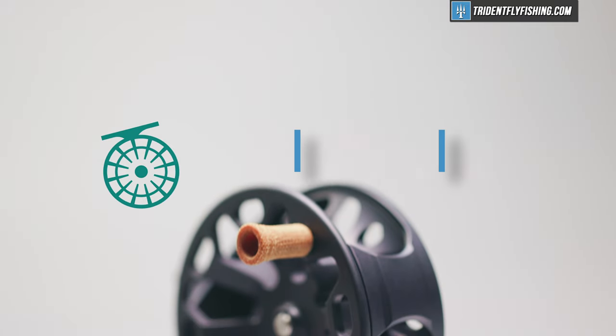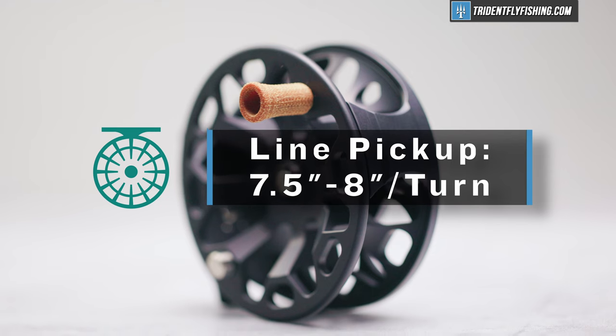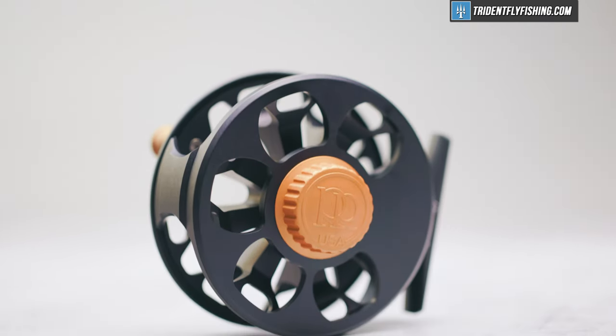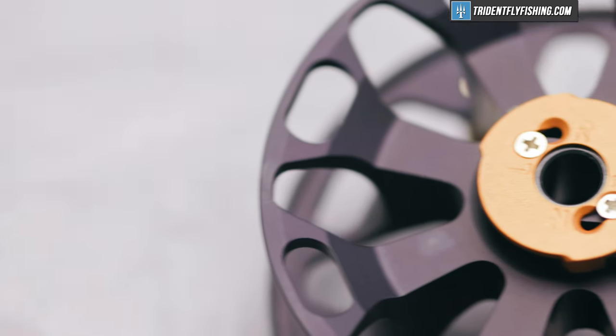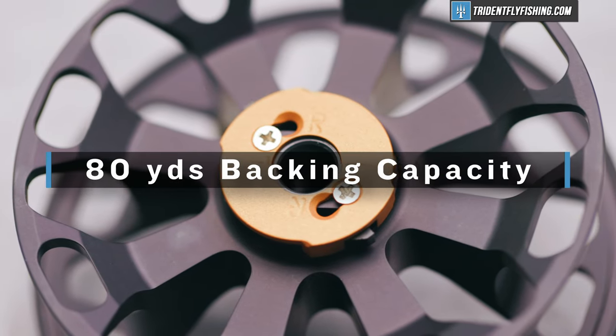It's going to pick up line at somewhere between 7.5 and 8 inches per turn. We can't calculate that exactly because of the asymmetrical design of the spool, but that's somewhere in the ballpark. That's going to translate to around 150 turns to pick up 100 feet of fly line, which is decent — nothing spectacular for this entry-level reel. Ross claims 80 yards of backing with a weight-forward 5-weight, and I'd believe it. There's not a ton of capacity on this reel, but for trout applications, no big deal.